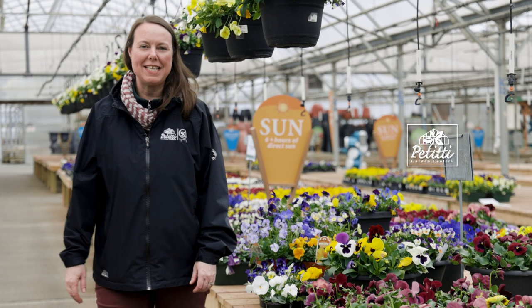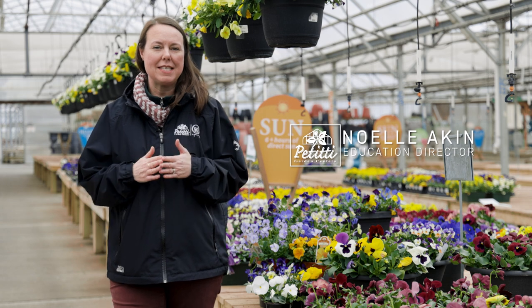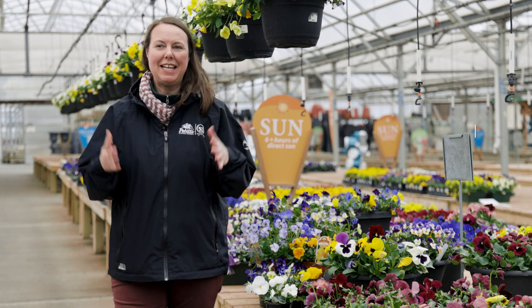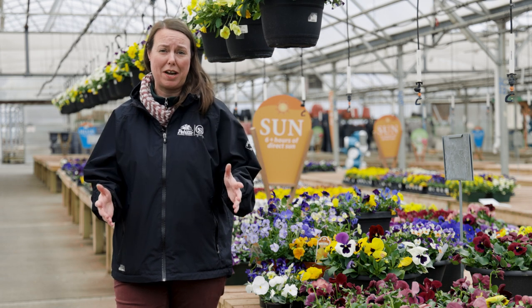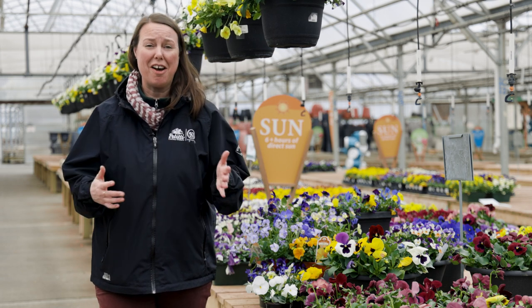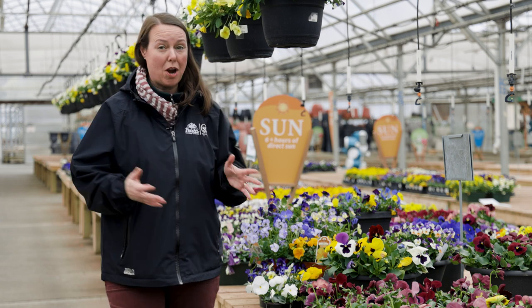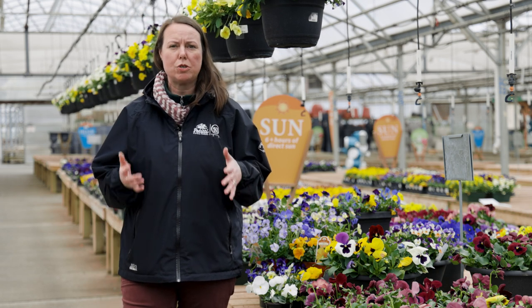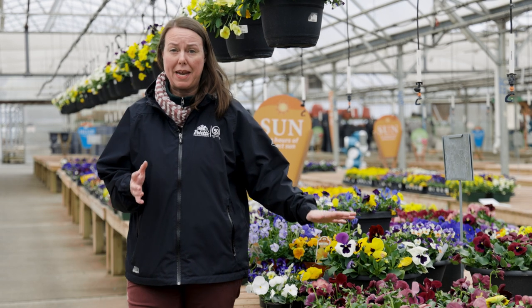Hi everybody, this is Noelle from Petitis and we are doing a spotlight on pansies and violas. It is a rainy spring day, but this is really the perfect time to talk about them because they love water and they love cool temperatures. They are another harbinger-of-spring plant for us — so cheerful and wonderful.